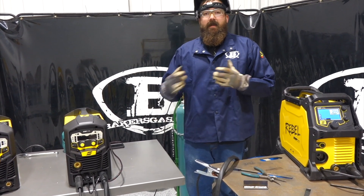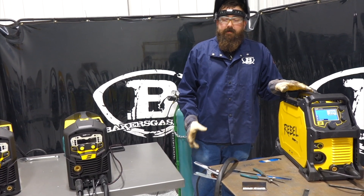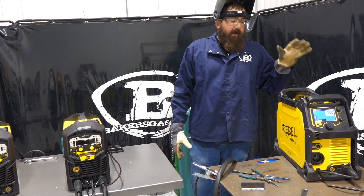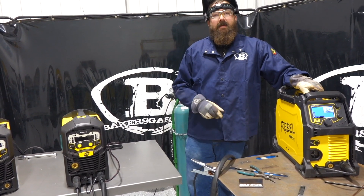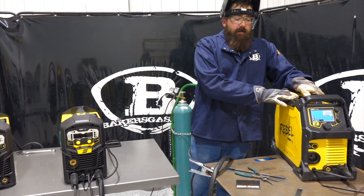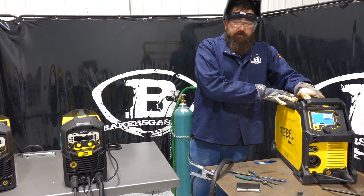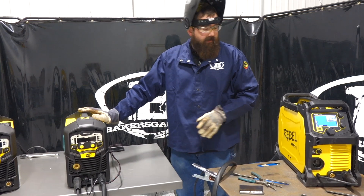But if you want something more advanced — a little more duty cycle, more efficient power draw, more programs to play with, and more advanced technology — the MP215 is probably where you should be. There's a $1,400 difference between the two, which is substantial since the MP210 itself is only $1,400.